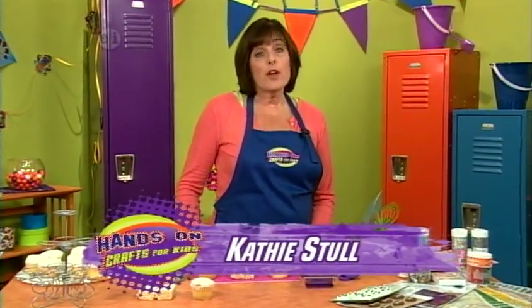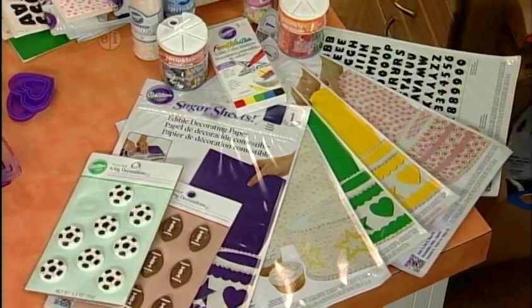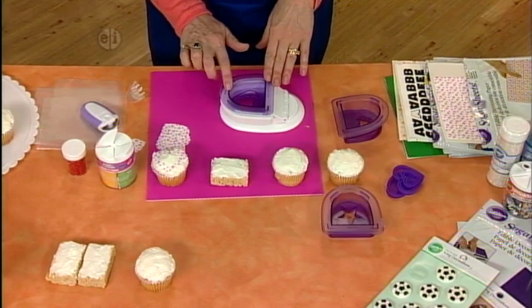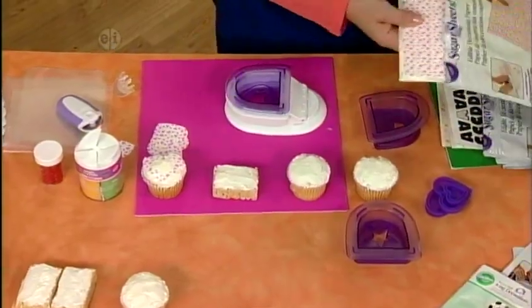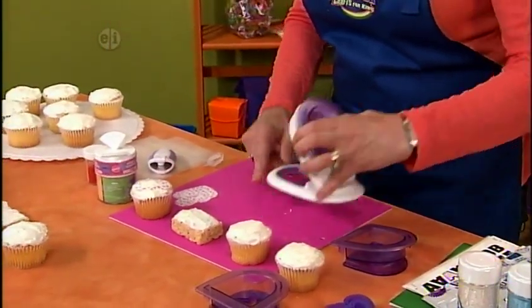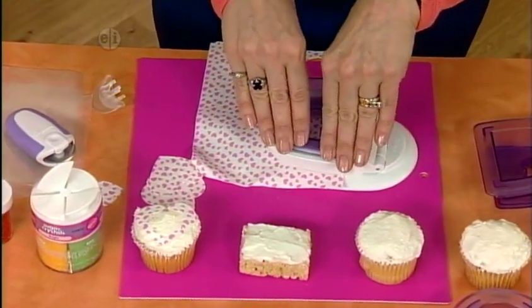We have a real treat — we're going to decorate cupcakes. Here's what you'll need: sheets of sugar for decorations, icing decorations, and tons of sprinkles. Put a food-safe mat down because you'll be using special cutters — you do not want to use regular scrapbooking cutters, these are strictly made for food. Pull out a sheet of sugar from its plastic carrier sheet, assemble your cutter into a heart shape, place your piece in, layer it down, and give it a quick little pop.